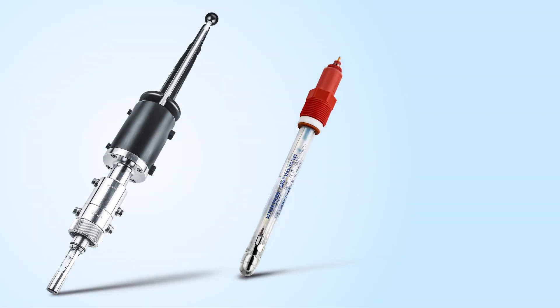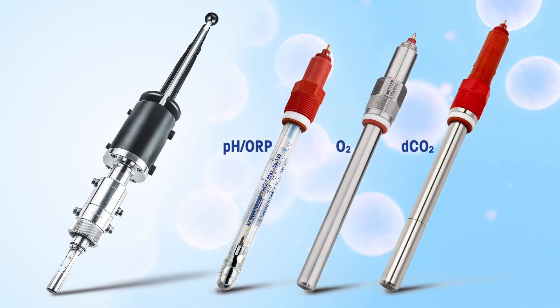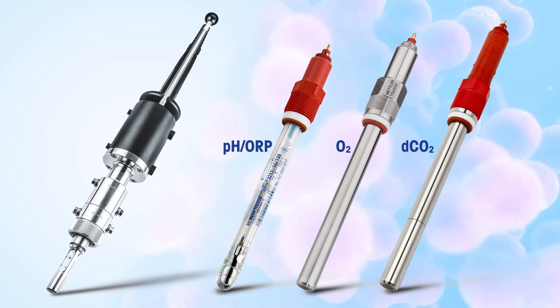N-TRAC 797E and 799E dual chamber retractable housings can integrate with your critical process sensors in your bioreactor, including pH, dissolved oxygen, and CO2.